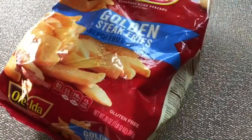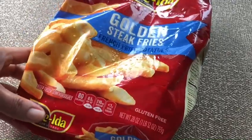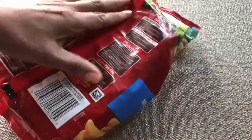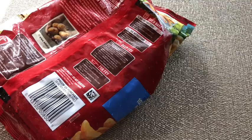For this recipe I use a 20 ounce bag of steak fries that I thaw. I like the larger cut potatoes because they really hold on to the cheese. Preheat the oven to 450 degrees, just like it says on the package.